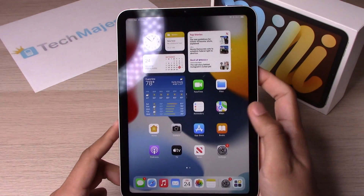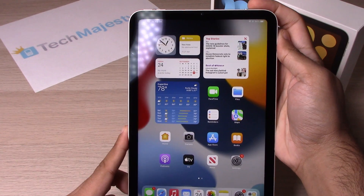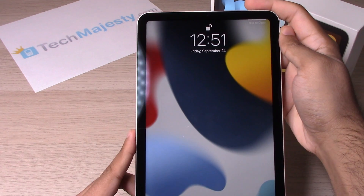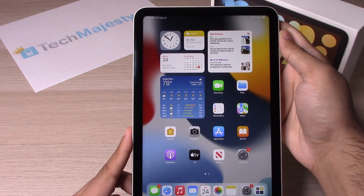So let's test it out. Simply place your finger and it opens right up.